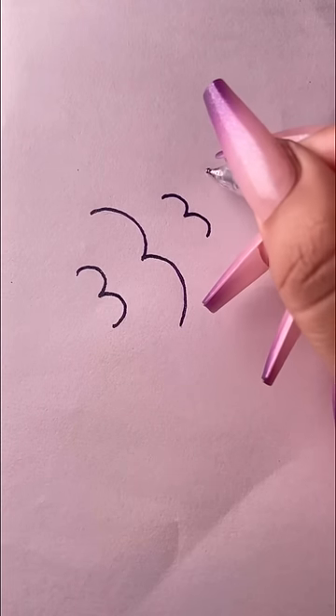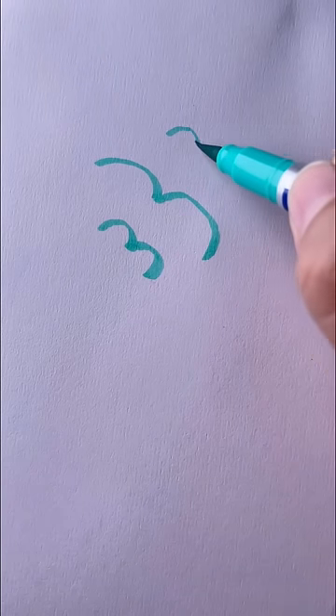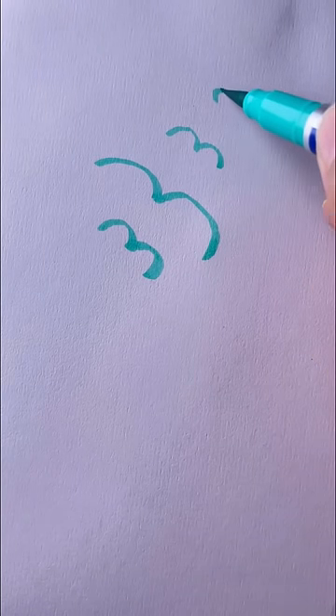Next a three, and finally a small three.